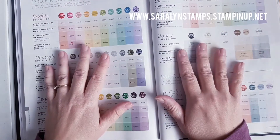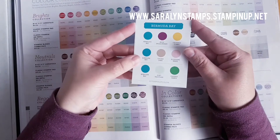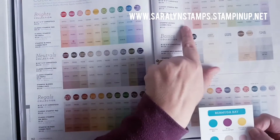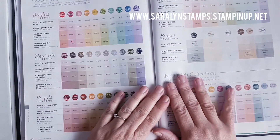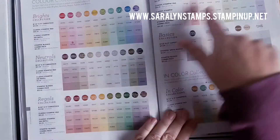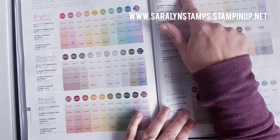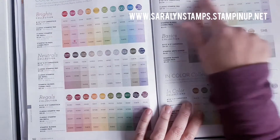All of these colors are put together into these handy little cards called the color coach, and there's one for each of Stampin' Up!'s 40 colors. All of our colors are put into families so that any of these colors within a family — so the Settles Collection would include these 10 colors — will coordinate well together.